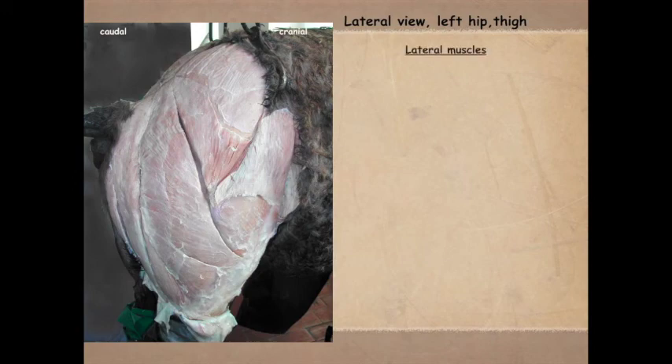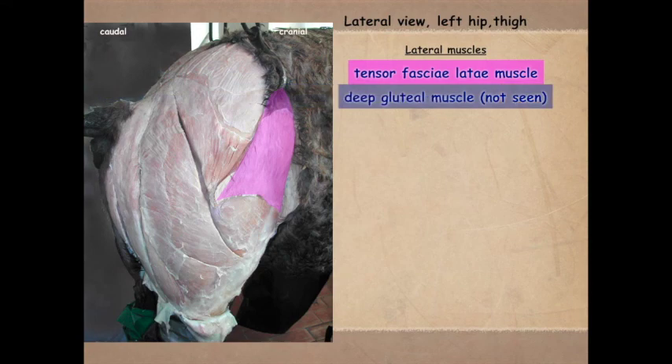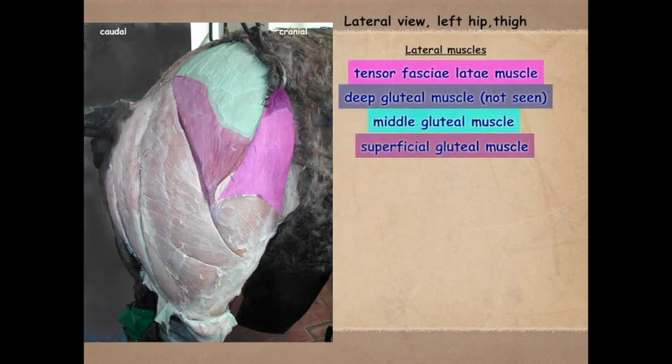Moving laterally, we have the tensor fasciae latae. The deep gluteal is not seen here — I'll show images of that in a bit. You can see some of the middle gluteal partially covered by the superficial gluteal muscle. This is a good image to also show our caudal muscles. We'll first cover the lateral muscles and then come back to the caudal muscles.